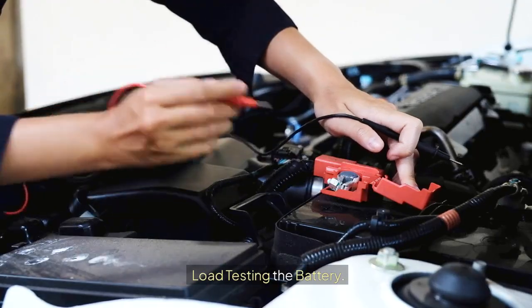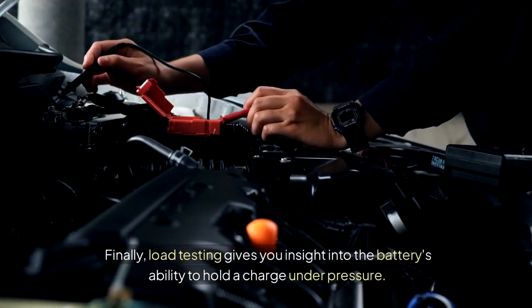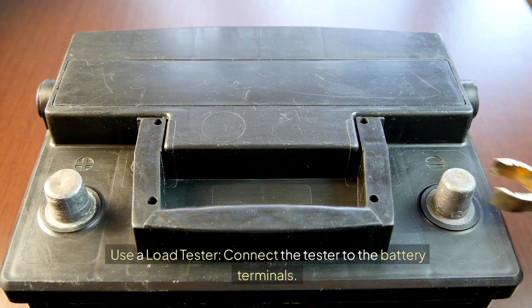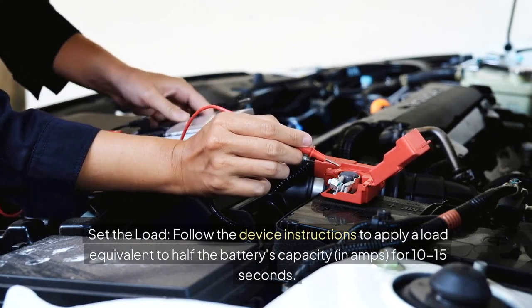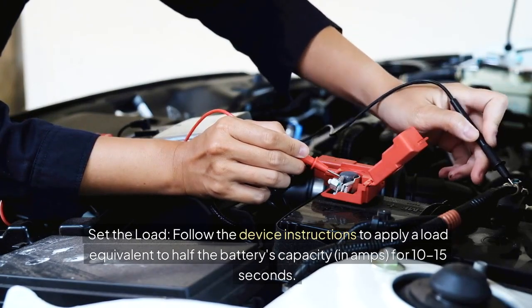Load testing the battery. Load testing gives you insight into the battery's ability to hold a charge under pressure. To perform a load test, use a load tester and connect it to the battery terminals. Set the load by following the device instructions to apply a load equivalent to half the battery's capacity in amps for 10–15 seconds.